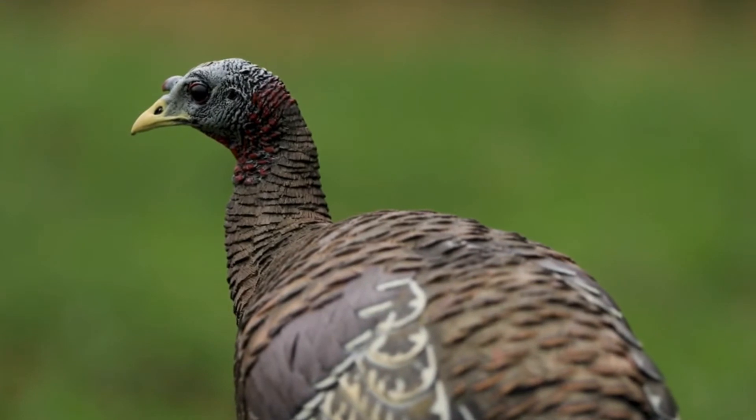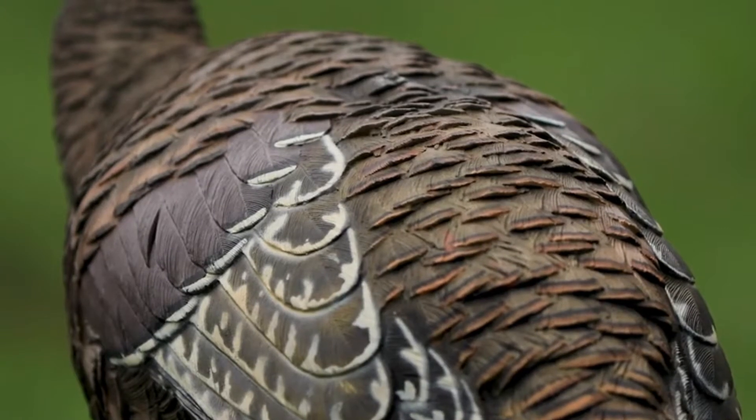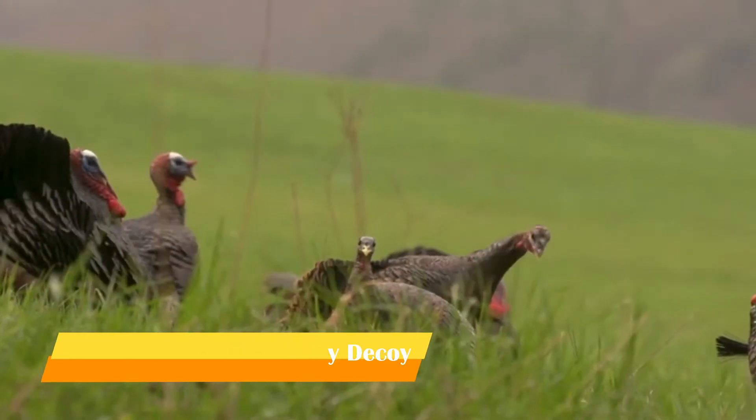The Avian X LCD Hens new breeder, feeder, and lookout hen designs incorporate the highest quality feather detail ever created in decoys, with true-to-life paint schemes to match the natural reflection of real hen feathers.